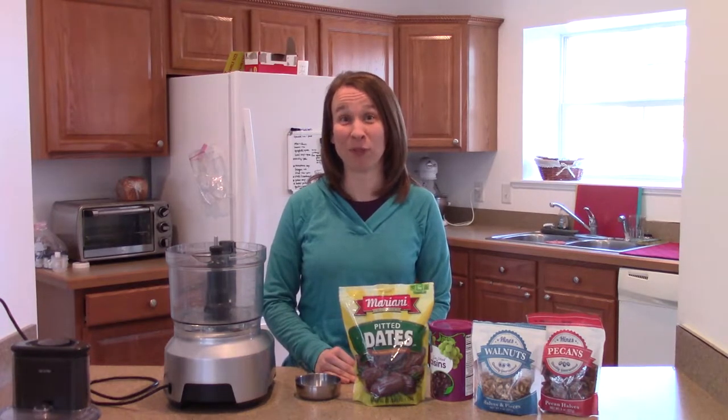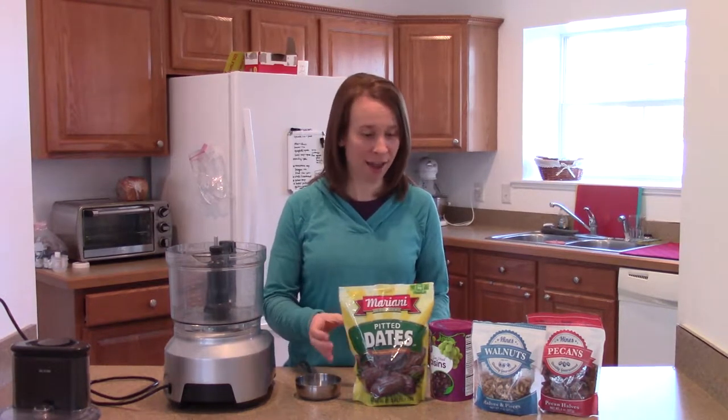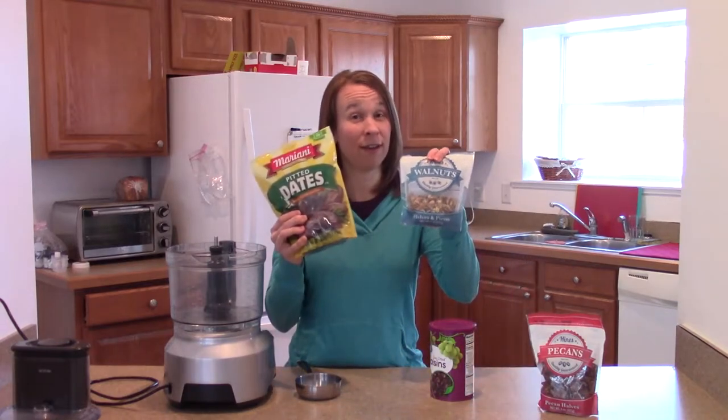Hi friends! We're here in the kitchen again and I just want to share a really simple dessert recipe with you. Actually, it can have only two ingredients: dates and walnuts, which I really like.